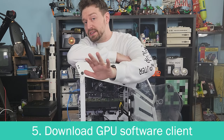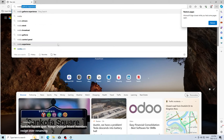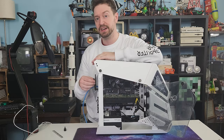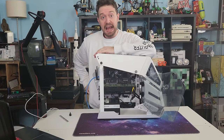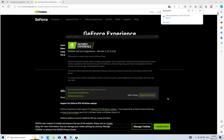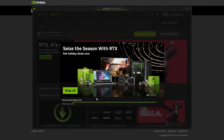With that underway, now is a great time to go get your GPU manufacturer software. I have an Nvidia graphics card in this machine, so we're going to download Nvidia GeForce Experience. This is a great tool to make sure your drivers are always up to date. Windows Update doesn't always have the absolute latest drivers, so you'll notice that despite having completed Windows Update, we still had a graphics driver update to do.